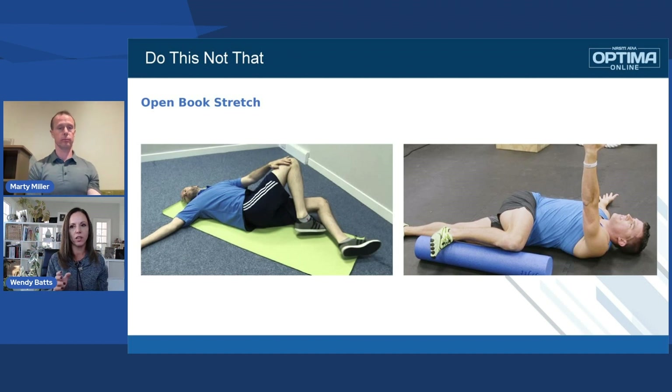Oftentimes it's hard for clients to understand that, or they say they do this in the morning because they feel like they need to pop their lower back — they just throw a leg over and wait to hear that noise, like their free adjustment for the morning. So be it if that's the whole purpose, but when you are doing an open book, the whole purpose is to really get some mobility going in the thoracic spine.